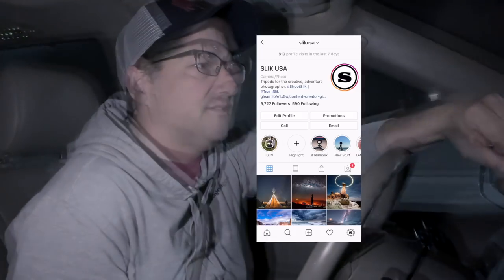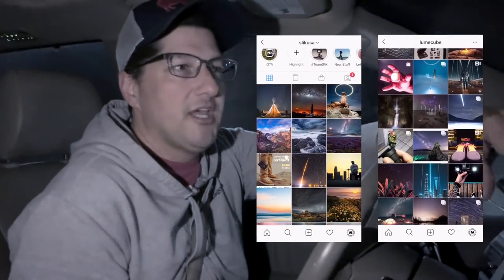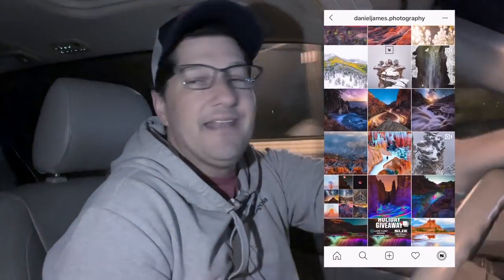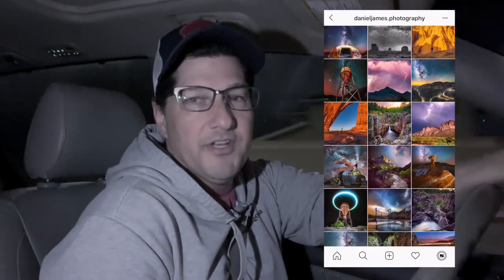It's 4 a.m. We're on the way to the airport to fly to Flagstaff, Arizona to meet up with Slick Ambassador and Lume Cube sponsored photographer Daniel James Alpert. He does something really cool with his Lume Cubes and his drone — he uses it to fly in the night sky and create geometric shapes and light up his subjects. So we're headed out there to find out how he does it and learn a little bit more about Daniel.